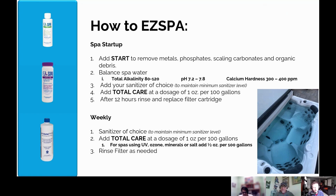Every week after that, add Total Care at a dose of one ounce per 100 gallons. Or if you have a spa using UV, ozone, minerals, or other secondary sanitizers, you can cut the dosage in half and use a half ounce per 100 gallons. Rinse the filter as needed and use your sanitizer of choice.